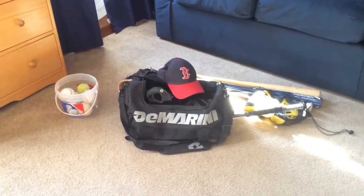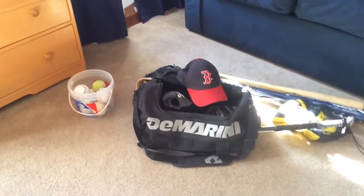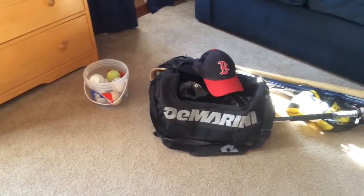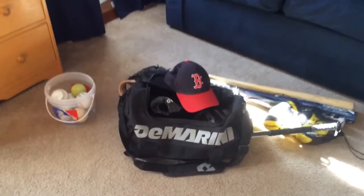What is up guys? It is Jay back here again. Today we have a very special video. This is a What's in My Baseball Bag 2016 version.